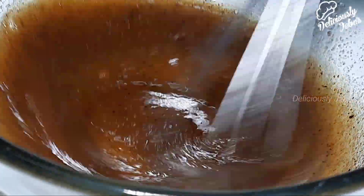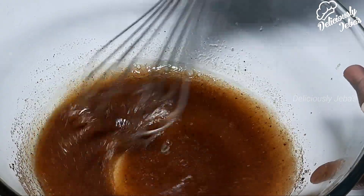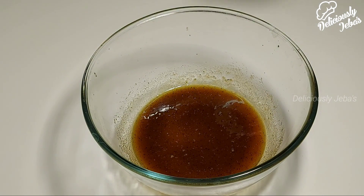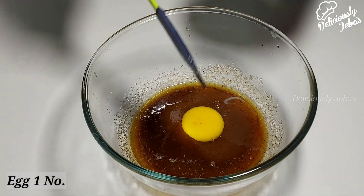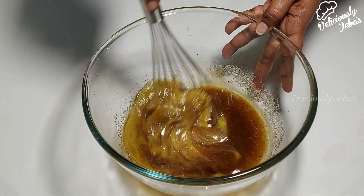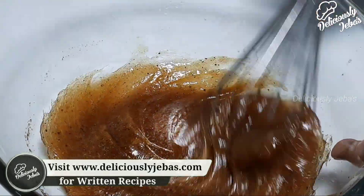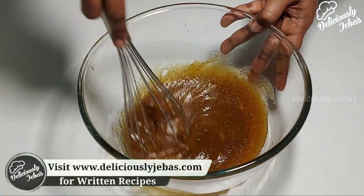You can actually mix this in the skillet pan itself — I'm using a mixing bowl here just for the video. Next, add an egg and keep whisking for another two minutes or until the mixture reaches a caramel-like consistency. It'll smell like toffee.